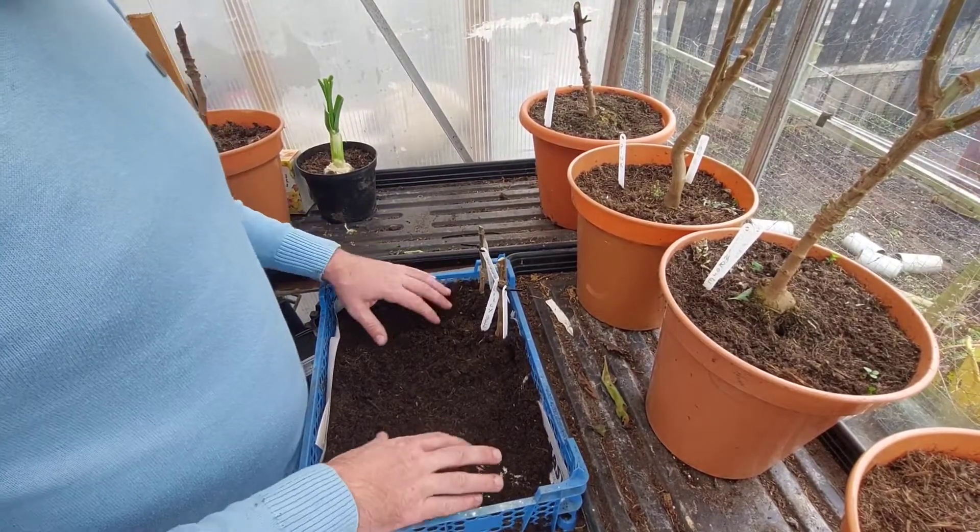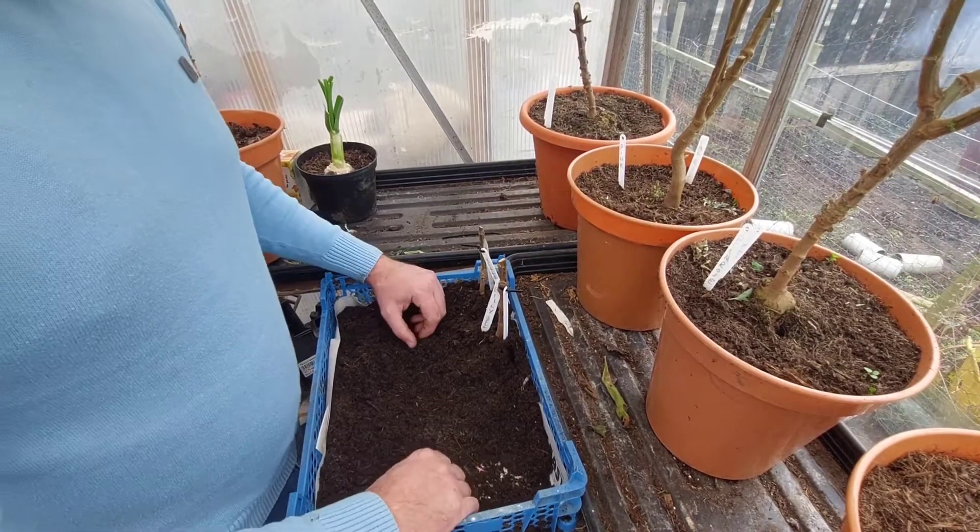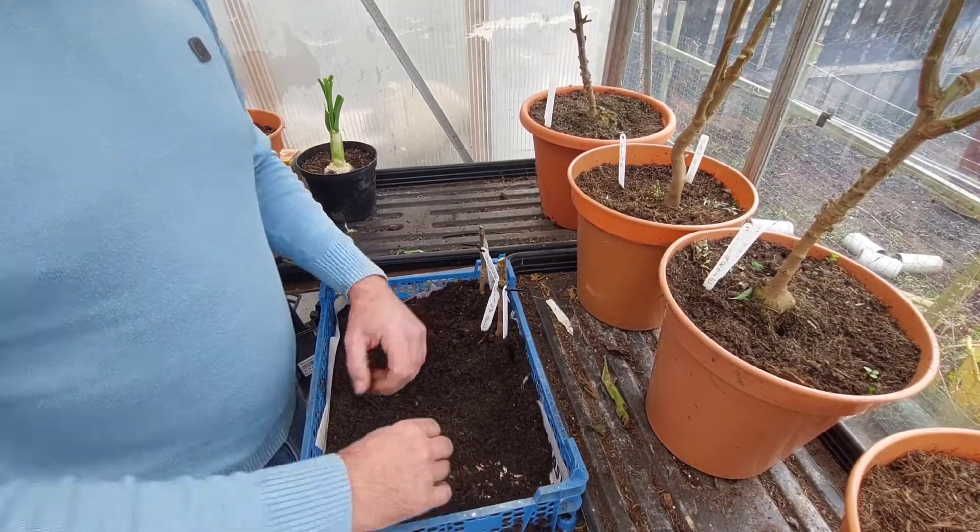A little bit of dusting with a bit of yellow sulphur. And then I'll just put that one next to that one. There you have it - all tagged up. I'm going to just crack on with that now and then I'll show you the mushroom tray once I'm finished.